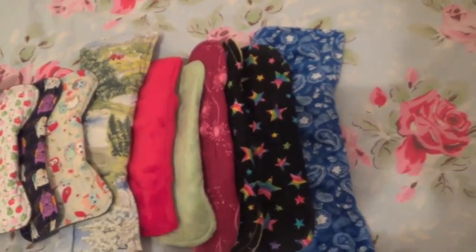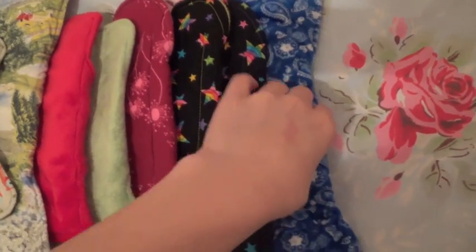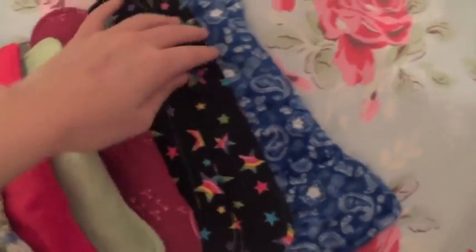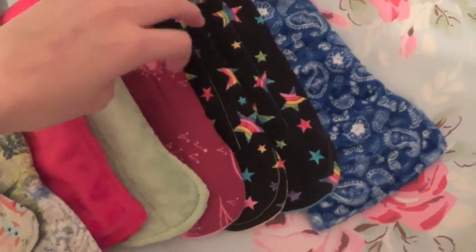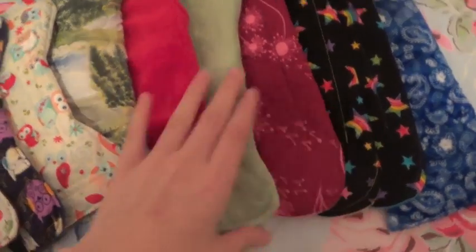On to my regulars. This is a minky topped Creations by Five — I do know this one is a 12 inch, it's a custom order. Then these three are all Mimi's Dreams regular pads — it's a hideous stain on that one. They still have the stitching going through the back on these old ones.